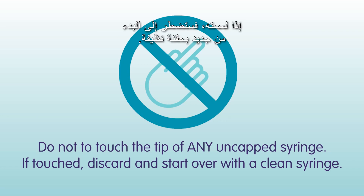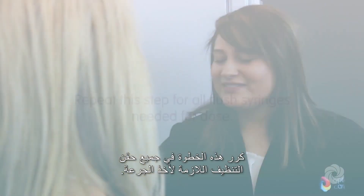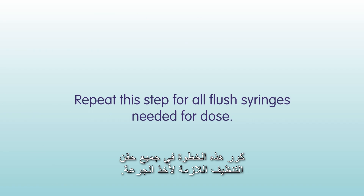If you touch the tip, you will need to start over with a clean syringe. Set aside the syringes until you are ready to use them. Repeat this step for all flush syringes needed for your dose.